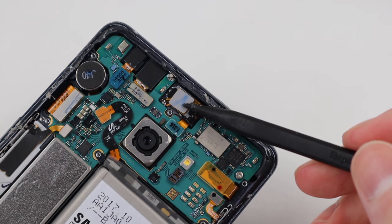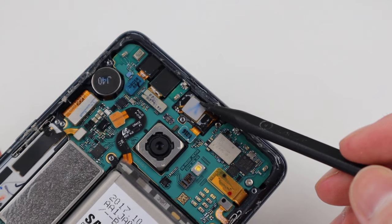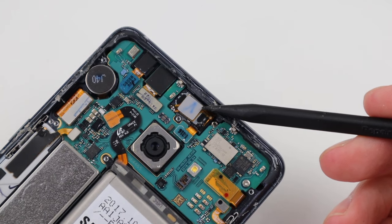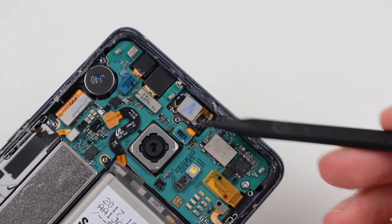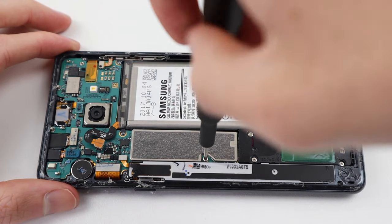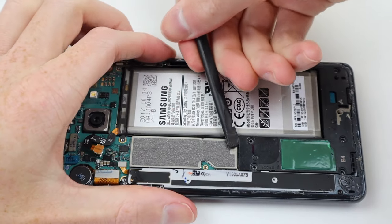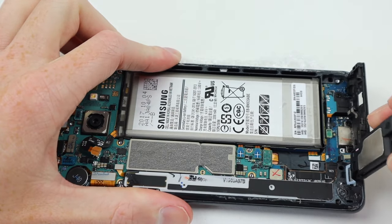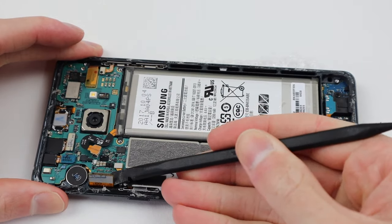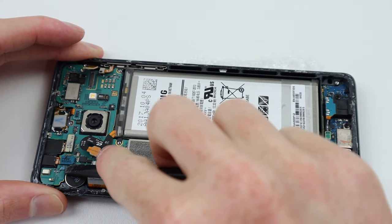With that out of the way we can already see this is a totally botched repair. The earpiece isn't plugged in — in fact its cable is running underneath the motherboard, pushing up on it, which isn't good for the device. I'm going to remove the motherboard, reconnect that earpiece, and reconnect the charging port assembly, as maybe the botched repair left it incorrectly connected, causing the charging error.